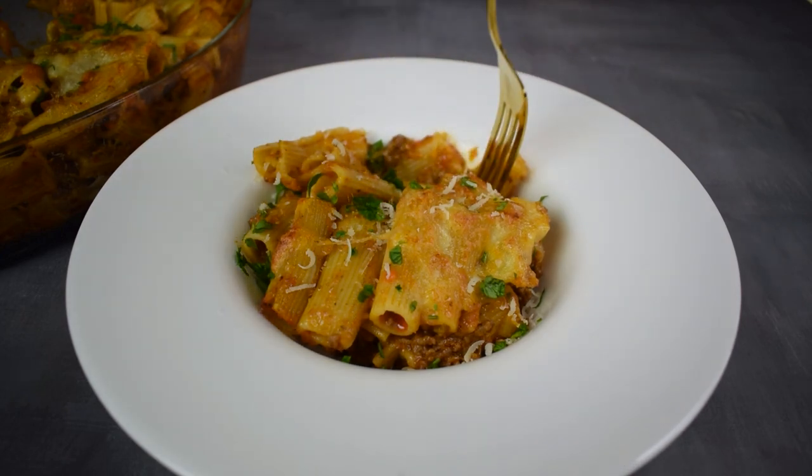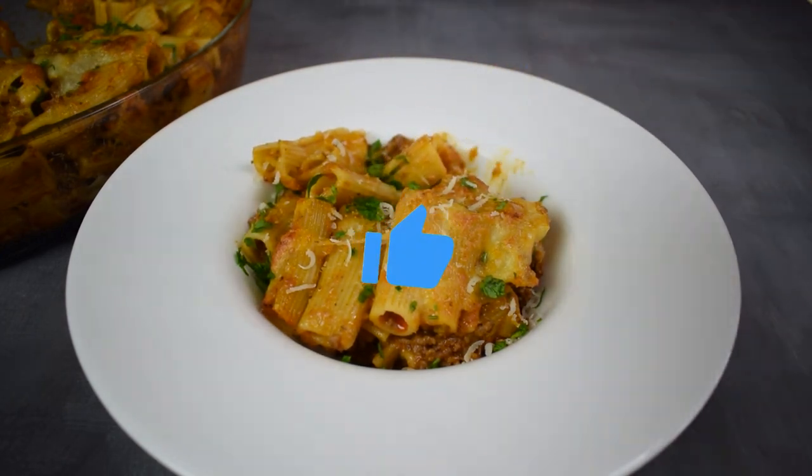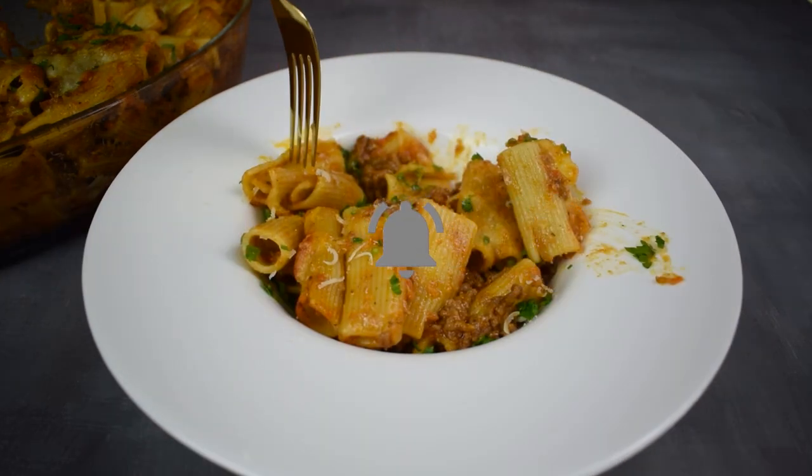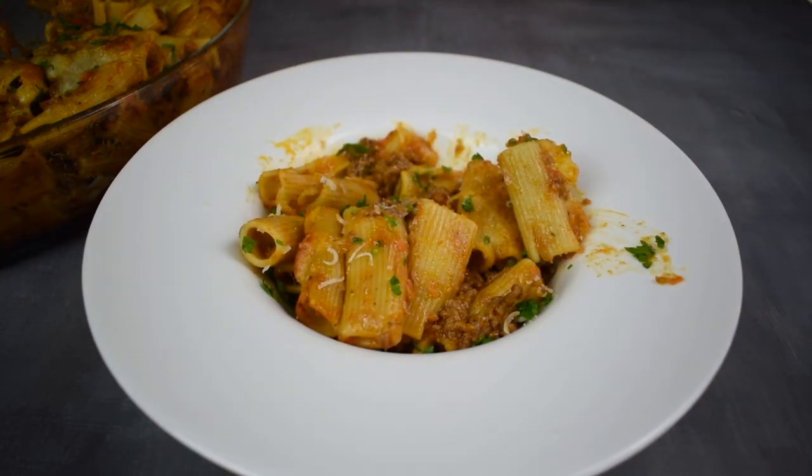If you liked our recipe, don't forget to give us a like for support and subscribe to our channel for more wonderful recipes. Till next recipe, happy cooking!